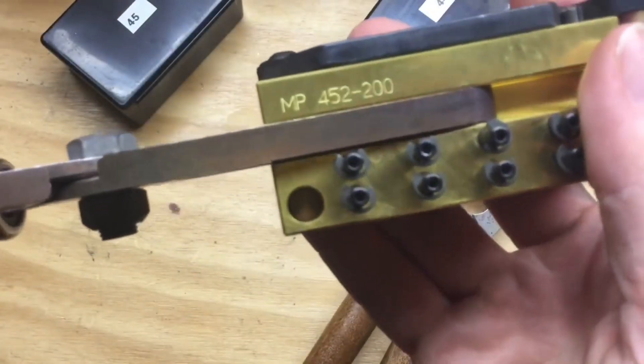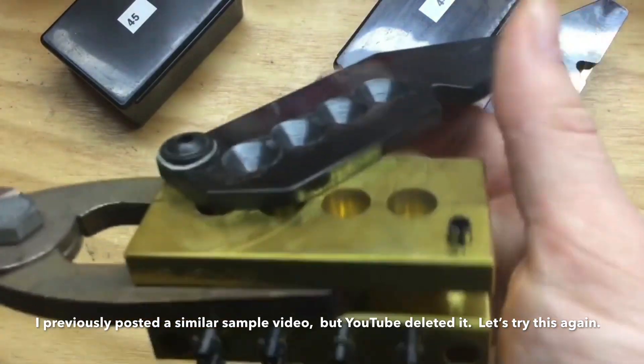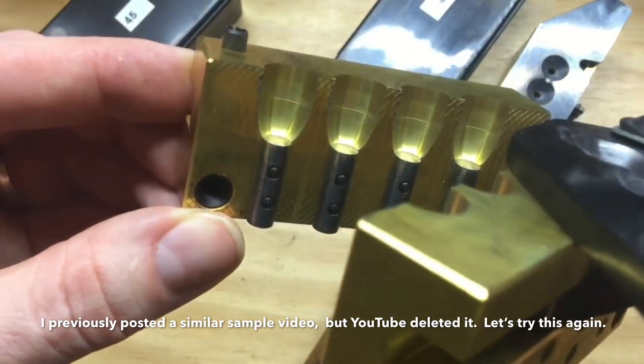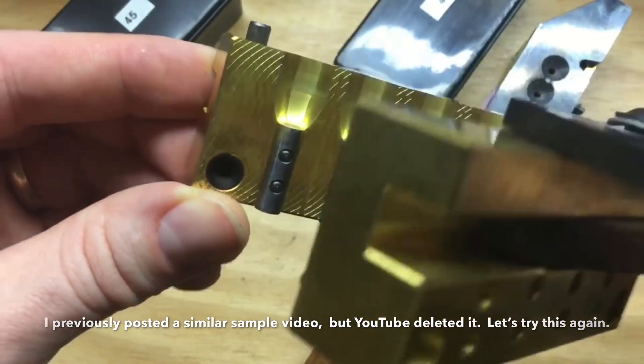This is the MP452-200. It's a hollow point mold without any lube grooves. With no lube grooves, these bullets are designed to be coated, whether that's with Hi-Tek or with powder coat.